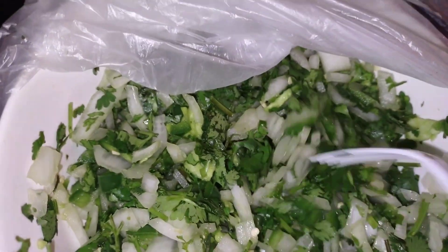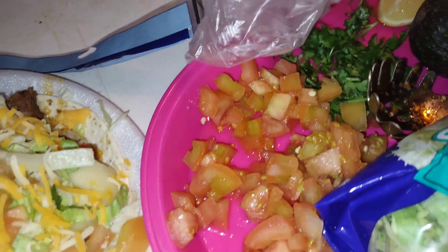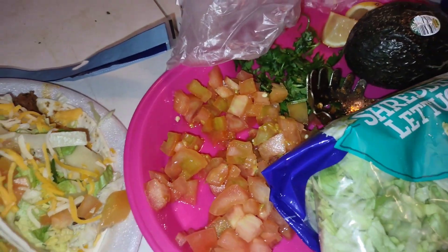I made some pico — this is with onion, a little lemon, and some jalapeño without the tomato. I've got tomatoes and stuff here, and I'm gonna cut up an avocado and I'll be back.